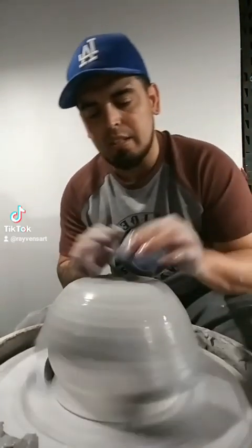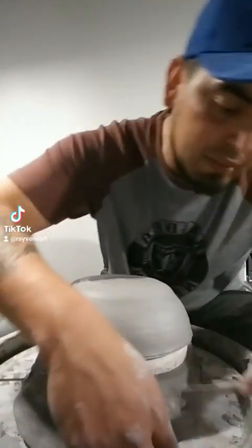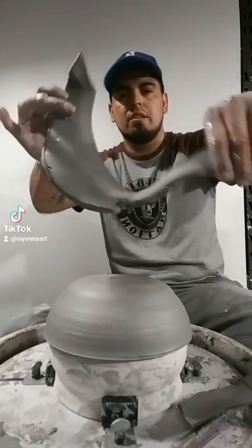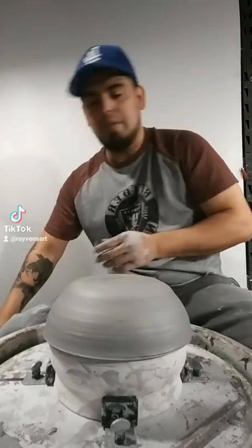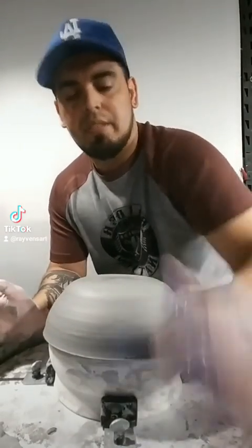I'll trim away all the excess in just a little bit. I just trimmed off the bottom — all the excess gone. You have a pretty good size bowl so far. Go ahead and compress it one more time and clean it up.